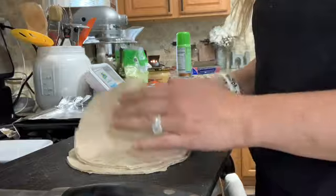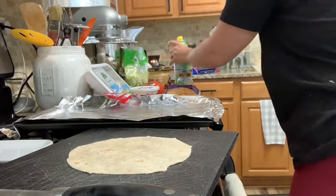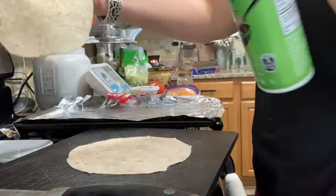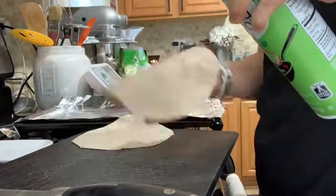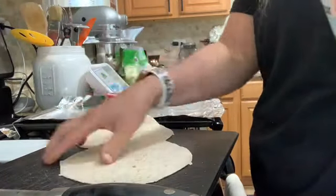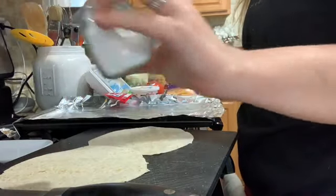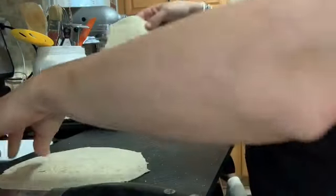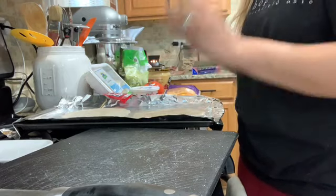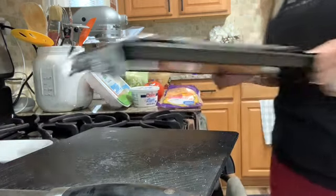I'm going to set two of these aside to be the top of my Crunchwrap Supreme, and then I'm going to make two into tostadas. I preheated my oven to 400. I'm just going to lightly spray them with some cooking spray — you can use whatever cooking spray you have — and then lightly salt them. You can use garlic salt if you want. I'm going to throw these in the oven for five minutes, flip them, then another five to ten minutes until they get crispy. Then I'm going to start grilling up my meat with some taco seasoning.